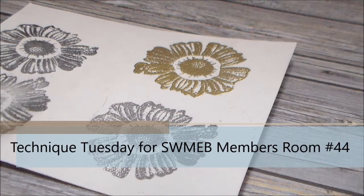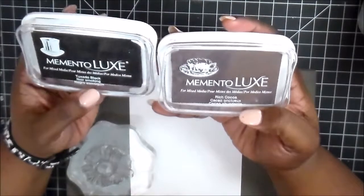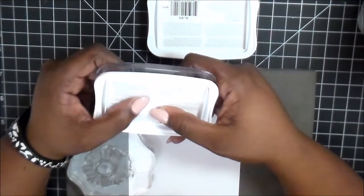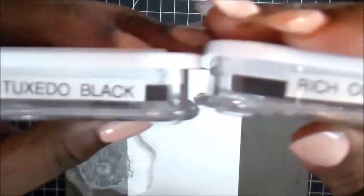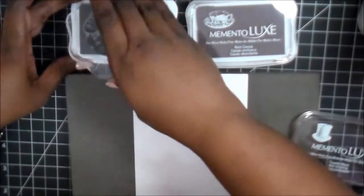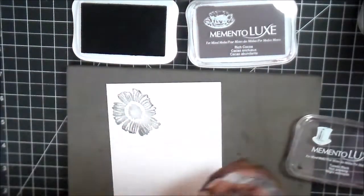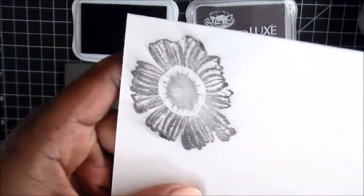Hey everyone, thanks for joining me today. We're going to take a look at Memento Luxe inks — I have two: the Tuxedo Black and Rich Cocoa. Whenever you get these inks, whether it be Memento or Versafine, on the back they always have a detail of what materials to use them with. This one says paper, fabric, wood, leather, and more. Being a pigment ink, I'm going to try to link to my other video where I talk about markers and what inks are best to use with them, and I discuss pigment inks there as well.